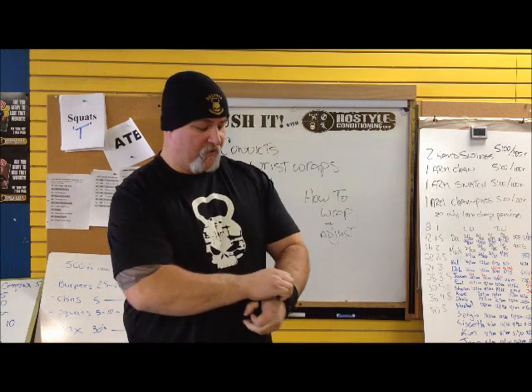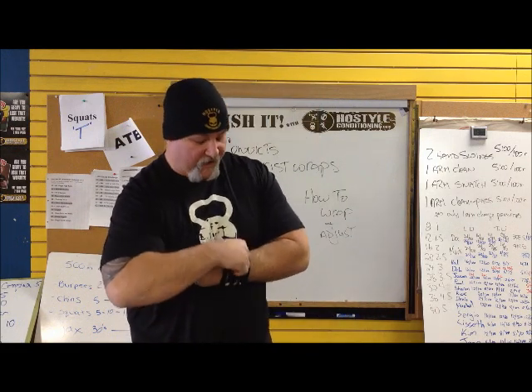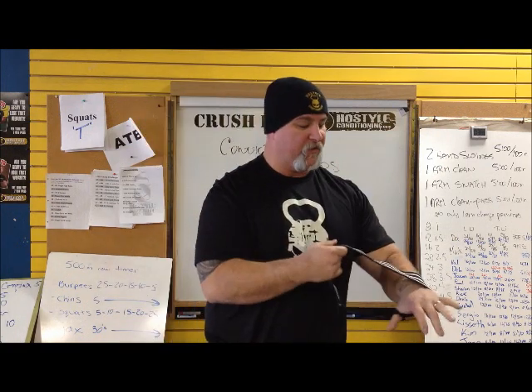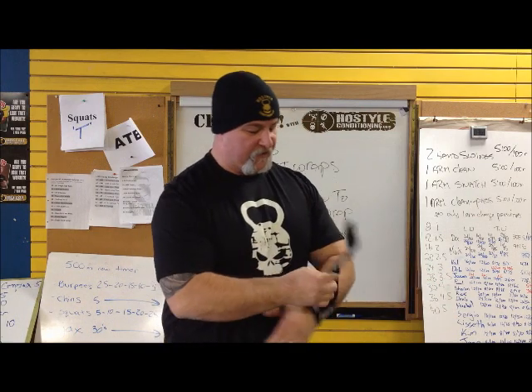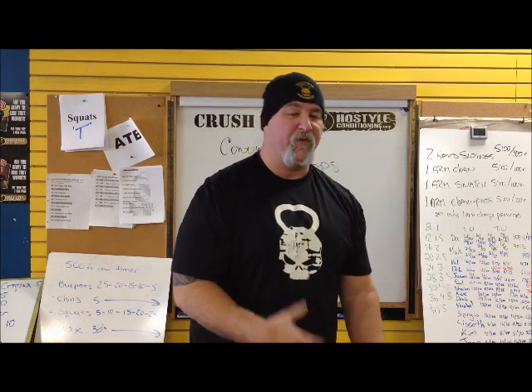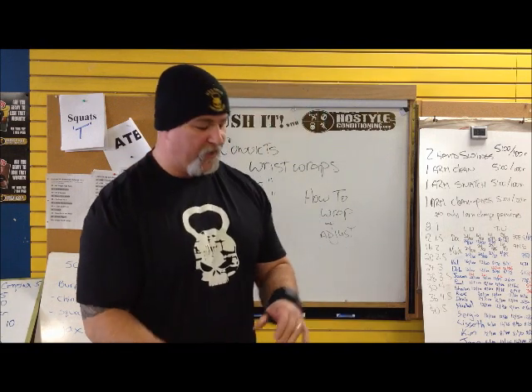Once you're done your set, as you can see, I have to actually pull hard to get this off — so there was no chance it was going to come off during the lift. Then I'll relax. In between sets, I'll wrap it loosely so it stays on my wrist, so that when it's time to wrap up again, I'm not fumbling with it or trying to remember how I put it on my thumb — I'm ready to go.